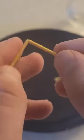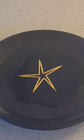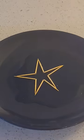Carefully break a few toothpicks in half, then pour some water on the plate. If that moves your toothpicks, quickly put them back into the shape of a star. Then sit back and watch the toothpicks move into a bigger star.